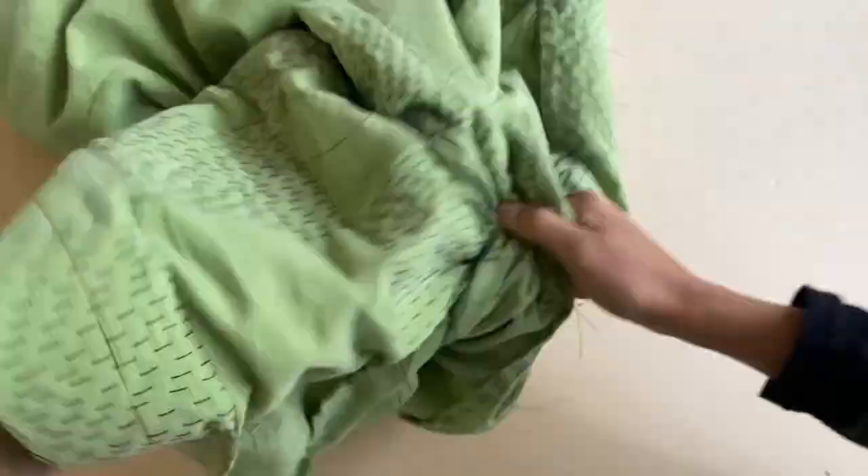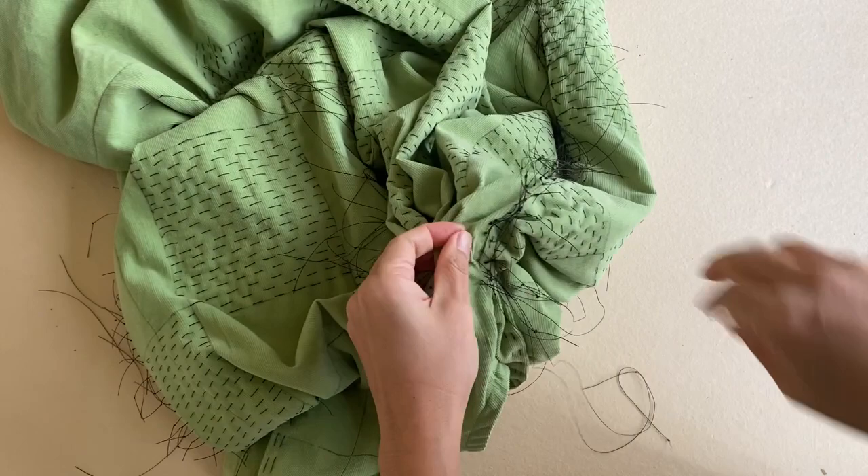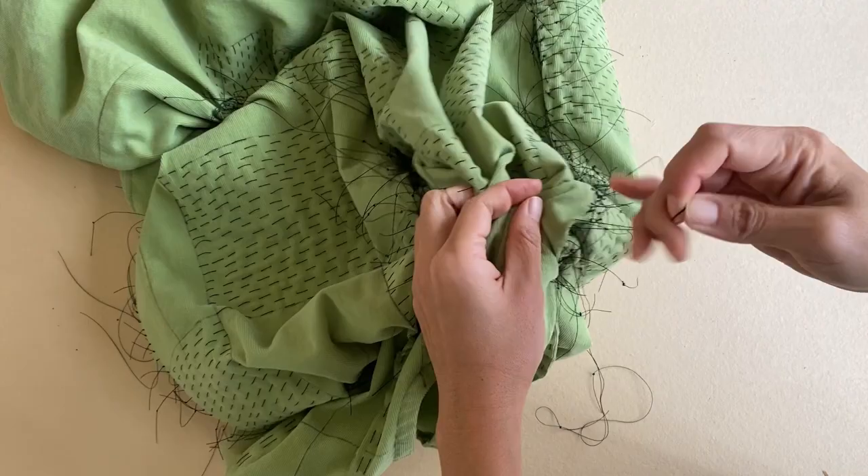The gloves will protect you. You don't see me doing it in this video right now, but I do use them later on when it started to get a little bit too uncomfortable for the skin on my hands.